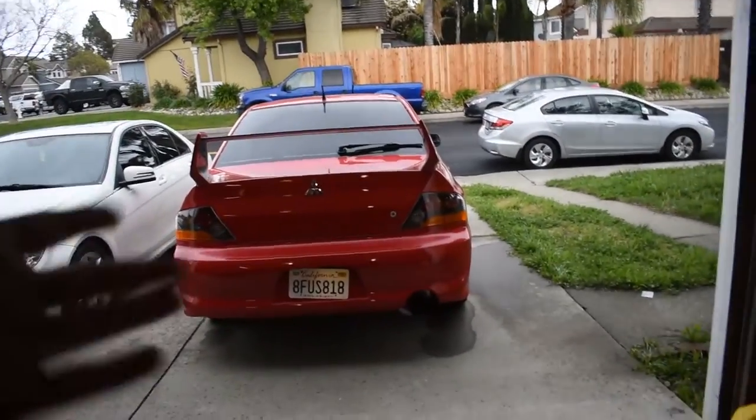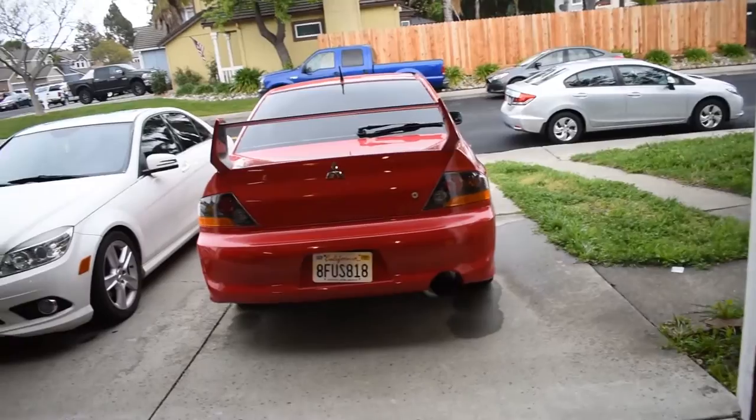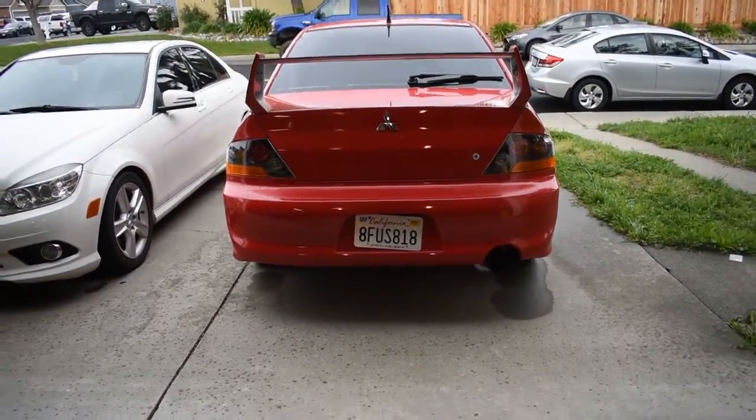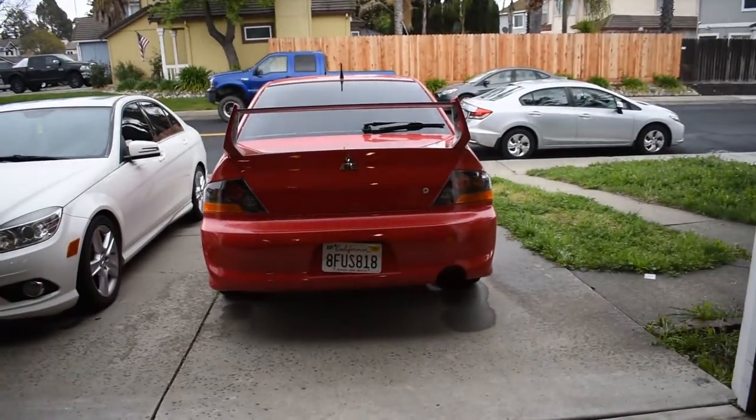It just started raining. I pushed the car out — I really just want to give you guys an overall view of this. Oh my god, it looks so much better, it just looks absolutely phenomenal.